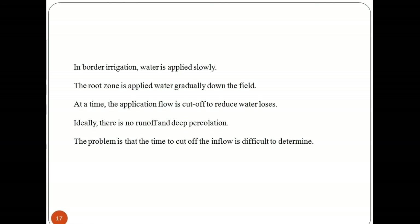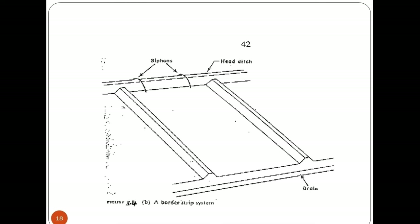In border irrigation, water is applied slowly. The root zone receives water gradually down the field. At a point, the application flow is cut off to reduce water losses. Ideally, there is no runoff and deep percolation. The problem is that the time to cut off the inflow is difficult to determine.